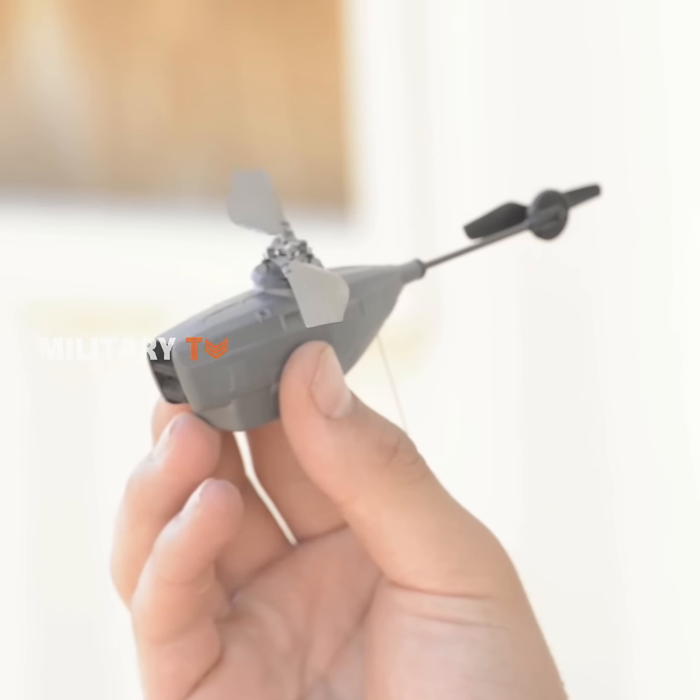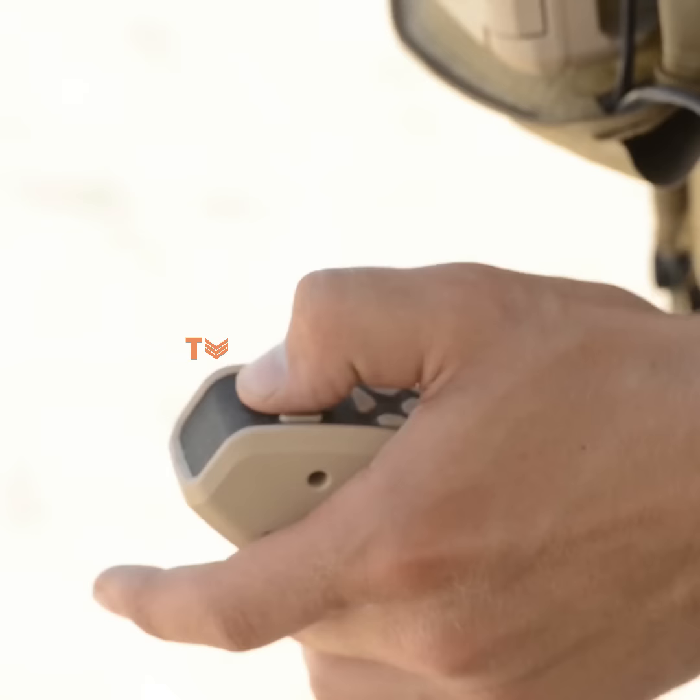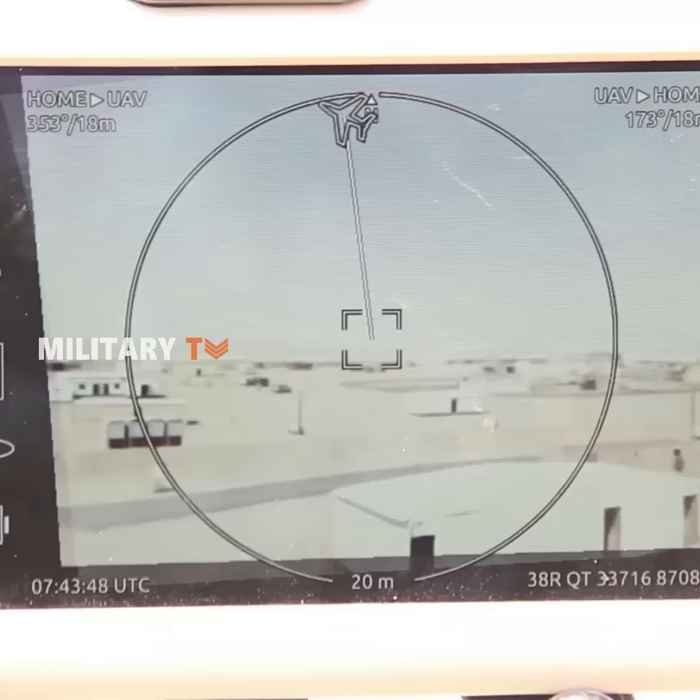This is the PD100 Black Hornet. The small, remotely controlled rotorcraft helps to save the lives of frontline soldiers. The tiny drone is fitted with three surveillance cameras concealed within its nose.